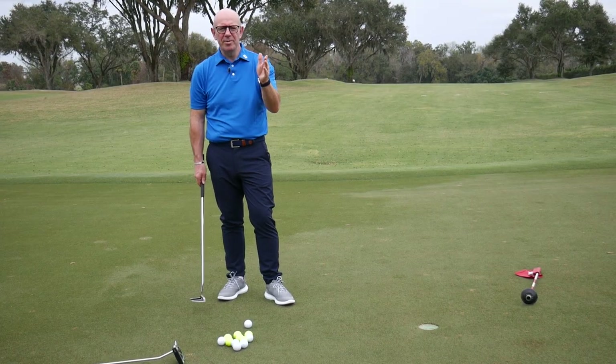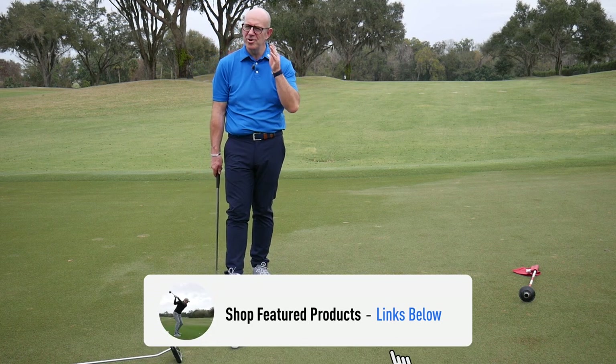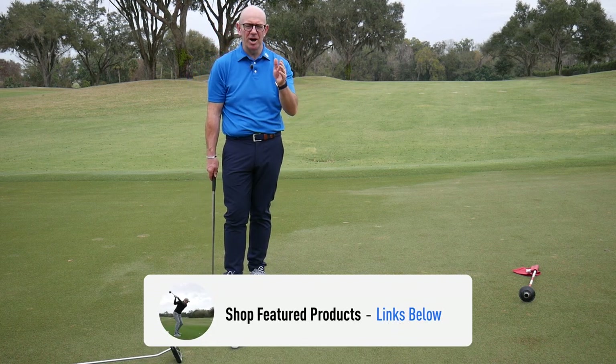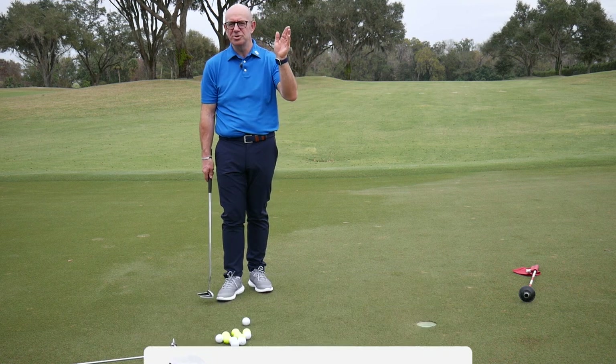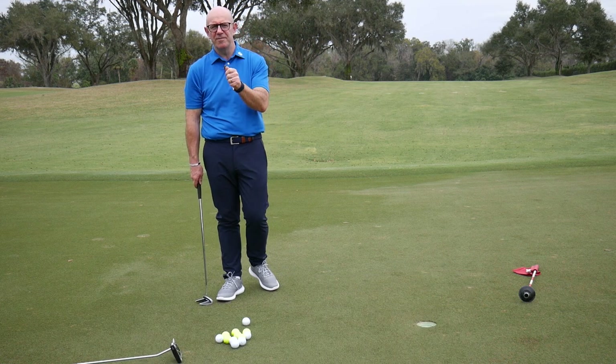For the first element of our test I've got a little three-and-a-half-footer up the hill. It's a straight putt really — you should be holing this one every time, knock it in for par, move on, job done. Let's see how many consecutive putts I can hole with each putter. First up, the Inesis.